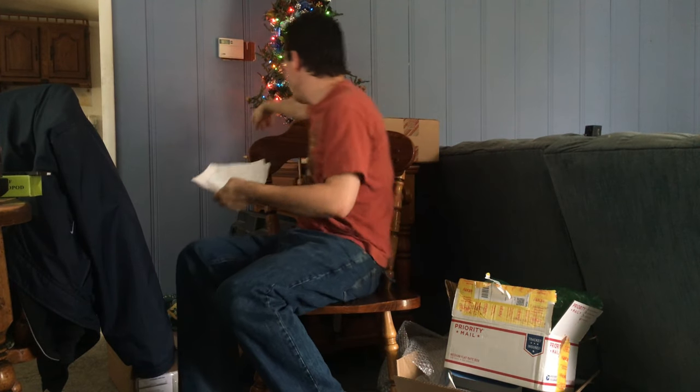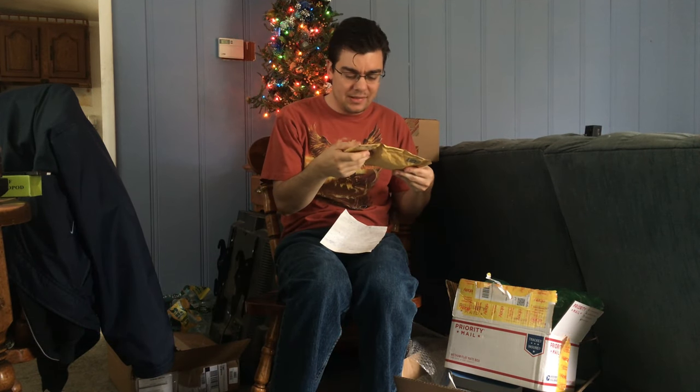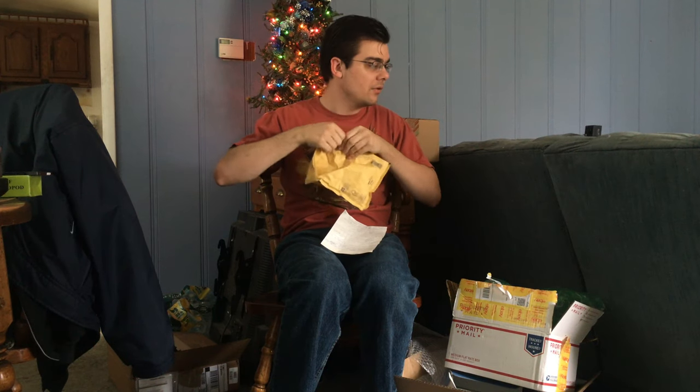And then we have this — I actually got this very recently and my grandma had to sign for it, so I'm not exactly sure what it is. She said it must be a very expensive item. Let's go ahead and open it and take a look.